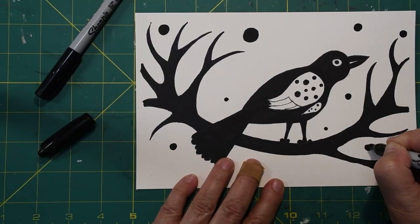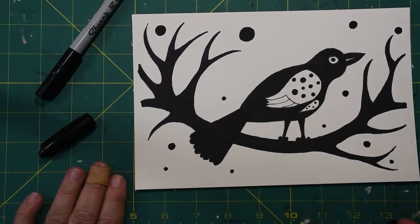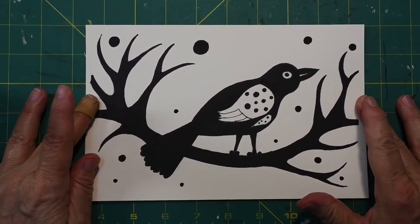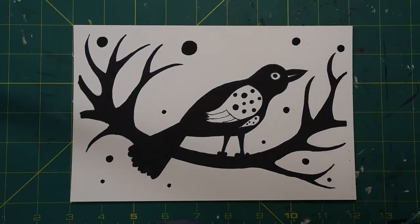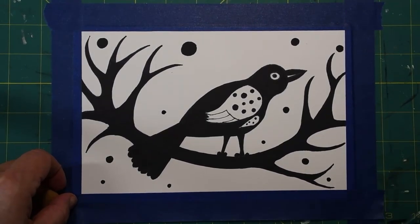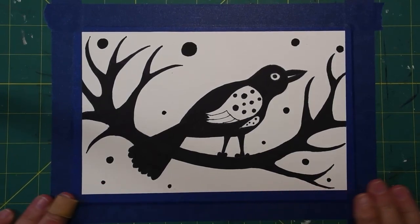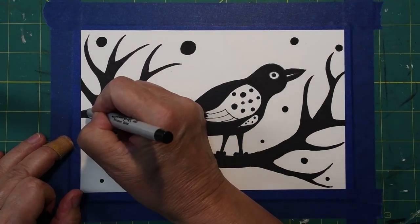We are ready to tape up our picture for painting. You have done the longest and hardest part already. You will need something to tape to - since I have a craft mat under here, I am just going to tape directly to the mat. Before I do anything else, I want to make sure all of my branches where they meet my tape are nice and sharply colored in, and it looks like they are.